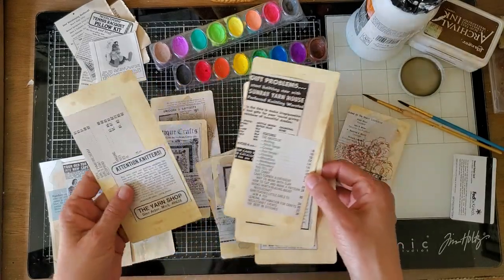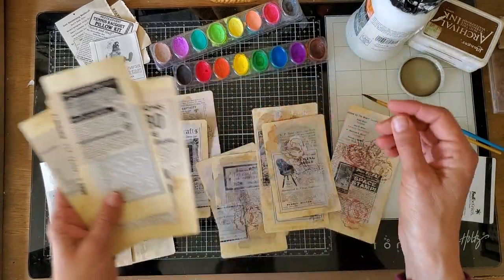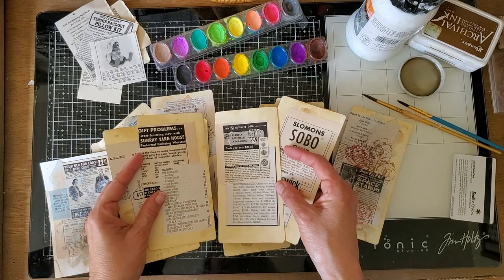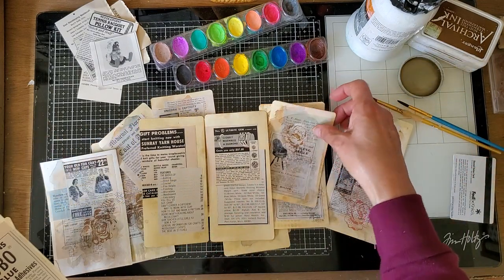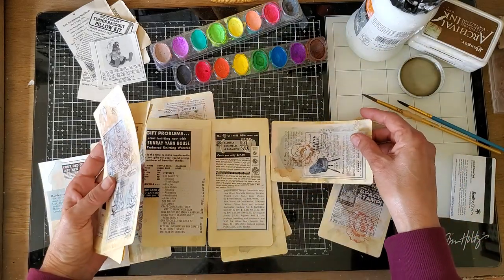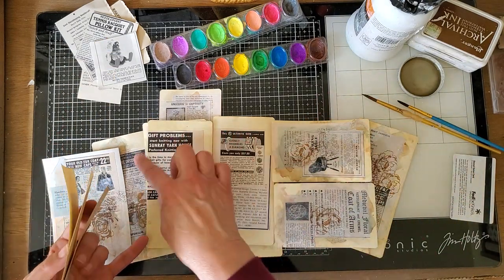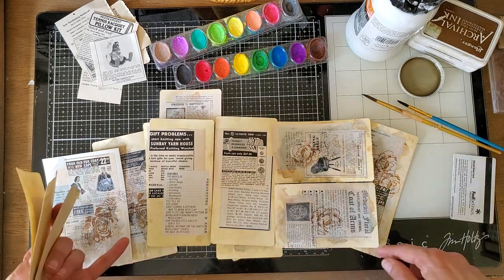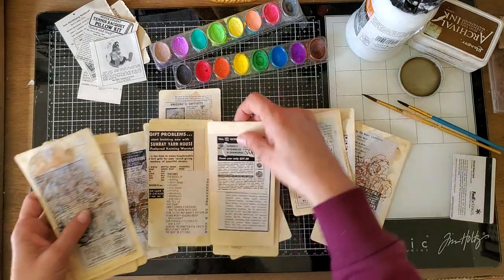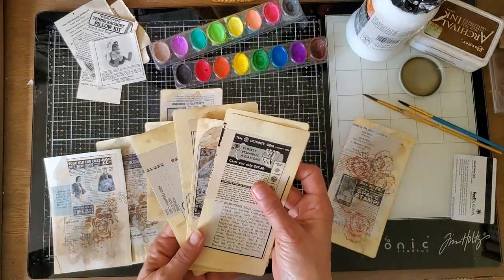So I've ironed them and then all I've done is glued the ads — some have just one, most have two. These are going to be tags later. I've also done smaller journal cards because out of a file folder I can get two going that direction and two smaller ones. The file folder flap gives me two cards that are three and a quarter inches wide and six and a half inches long, plus two smaller cards — so that's eight pieces of ephemera from one file folder.